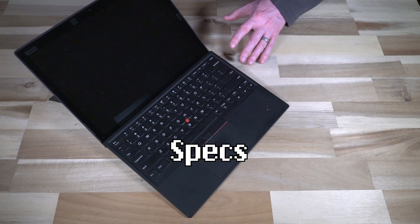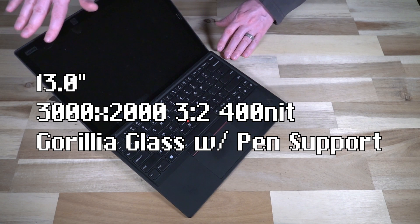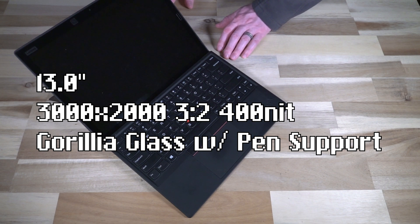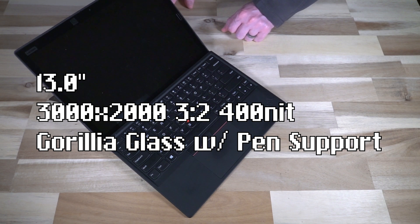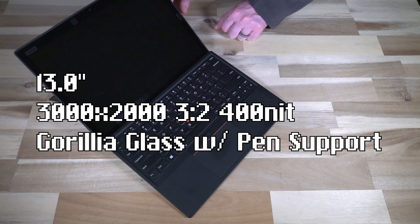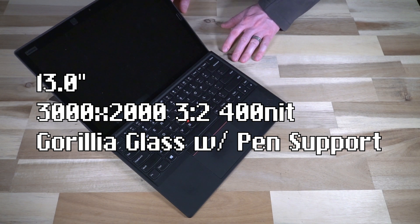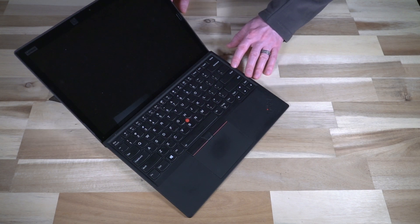Other than being hugely influenced by the Surface design language, it's got a 3x2, 3000 by 2400, 400-nit panel, and it is Gorilla Glass — so this thing gets pretty dirty. It's also worth pointing out that this supports the Lenovo Pen with 4096 levels of pressure sensitivity.